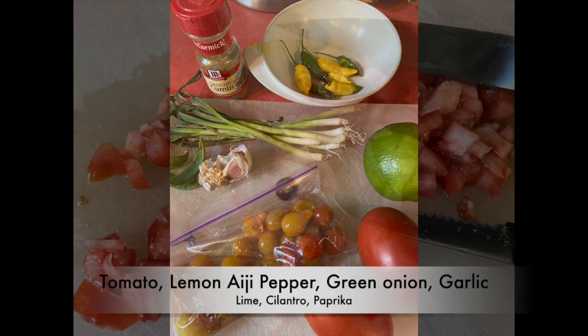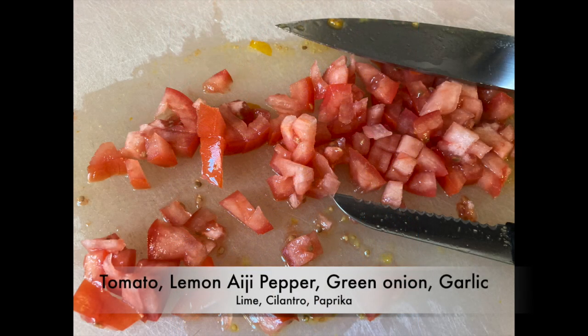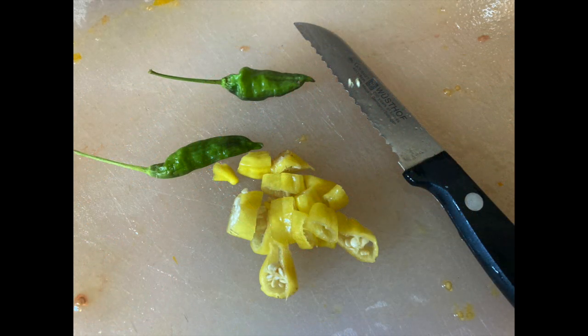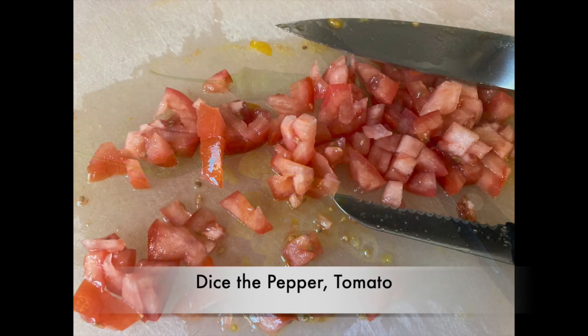A bunch of tomatoes that I have — dice up the tomato, some lemon aegi peppers. Don't forget to take the seeds out of them. I used a couple of banana peppers as well.